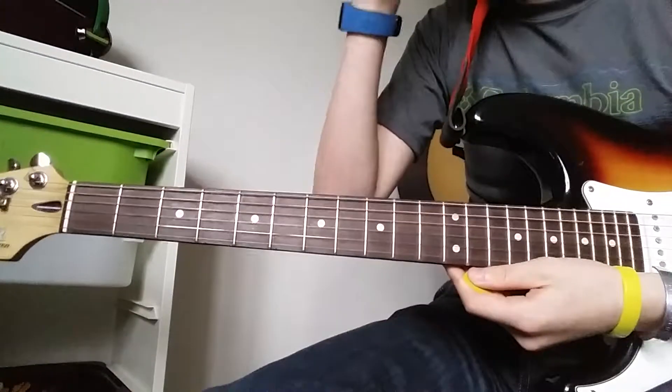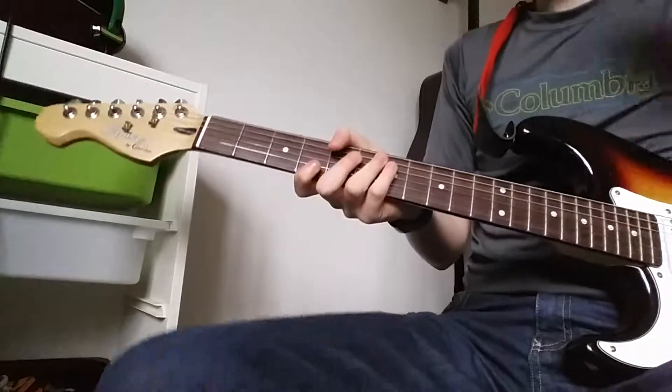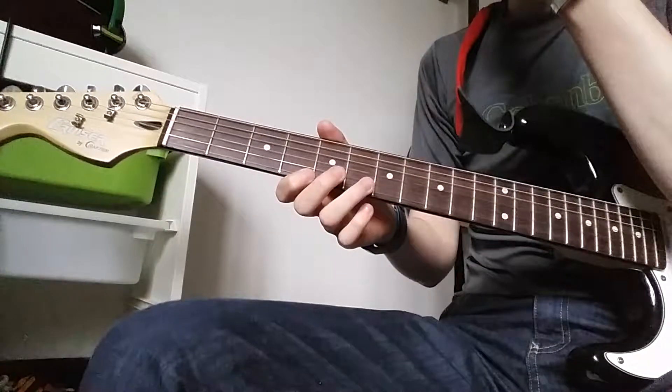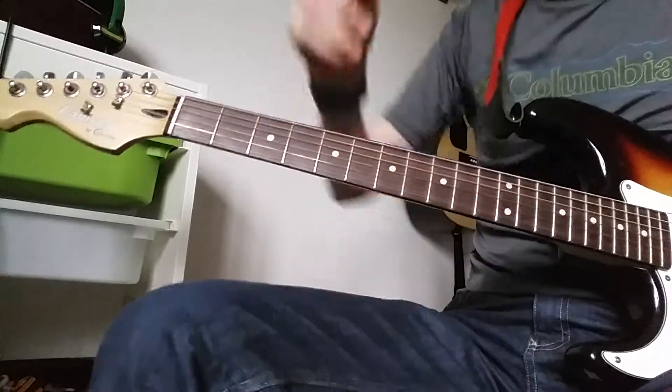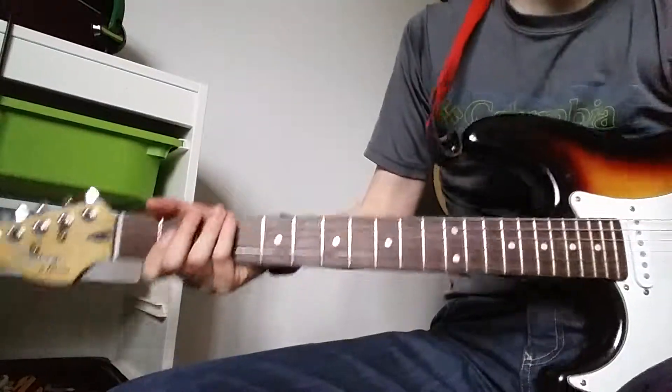So here we are again, zoomed in — sorry about that. And of course if you haven't noticed already I've changed my bedroom a bit; I've now got a bit bigger bed and I'm going to show you all that maybe in another video or something. So this is how we play it.